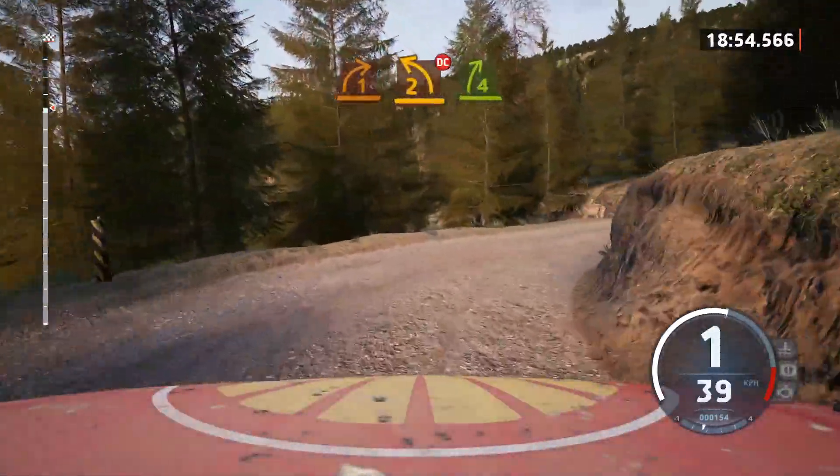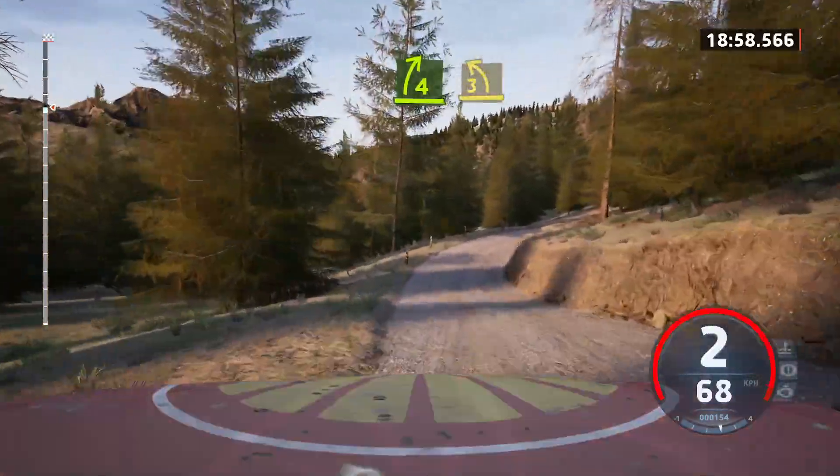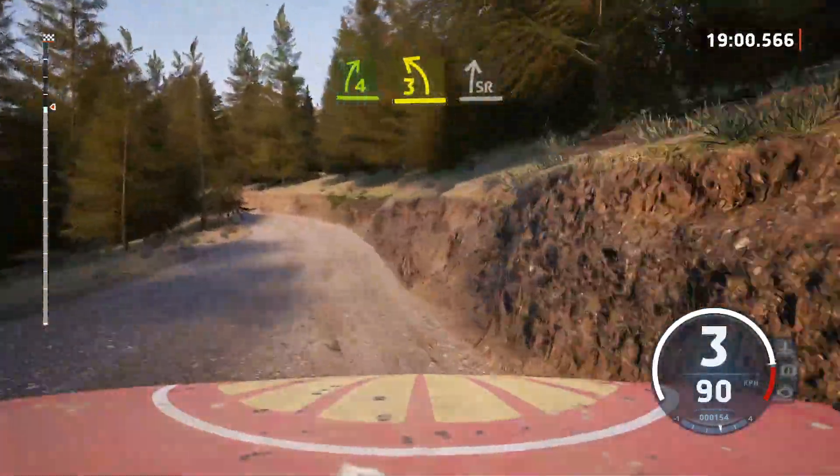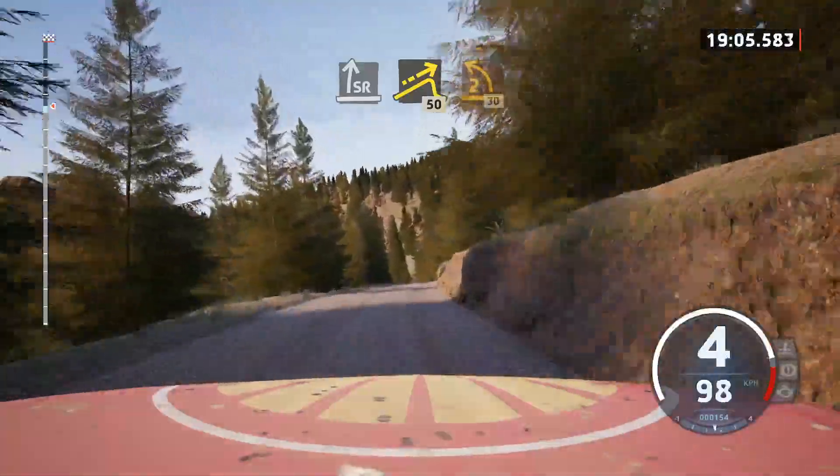And 4 right. Tightens. And 3 left. And slight right. Opens over crest. And left over jump. Slowly. 50. 2 left. 30.